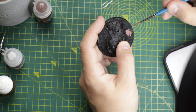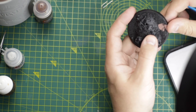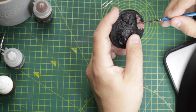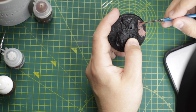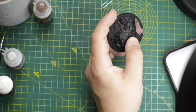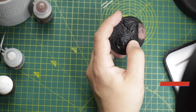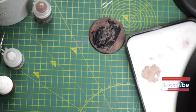After priming everything in black, I did apply on the base a brown color. I don't remember which brown it is — I'll pop all colors on the screen because I don't remember the names, there are too many of them. So I did base coat the ground with the brown color, then I used a gray for the concrete, you know, the pieces of the ruins.